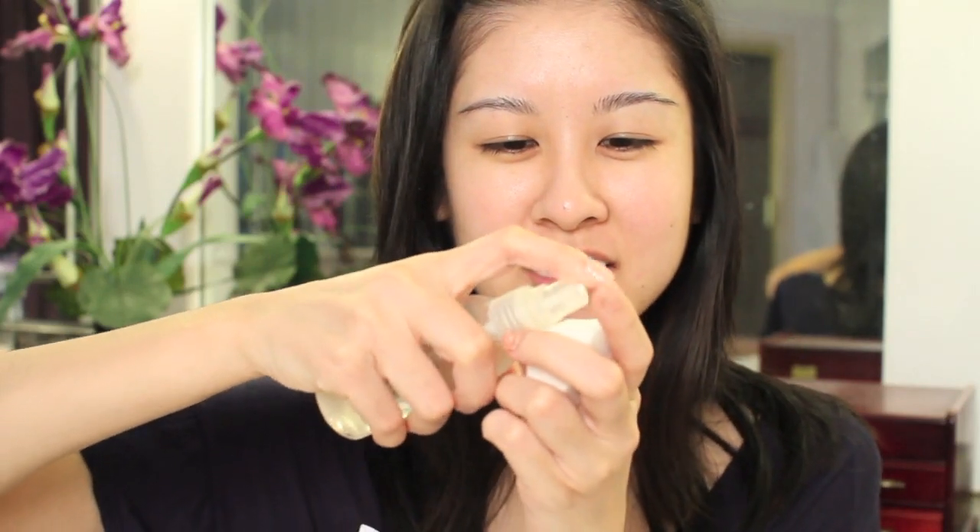I am going to be using my Revlon Colorstay using a damp sponge to apply it. So I'm just going to dampen it — you can just run this underneath the faucet and then just squeeze out any excess water. It's going to sheer out the coverage because I don't want heavy coverage.